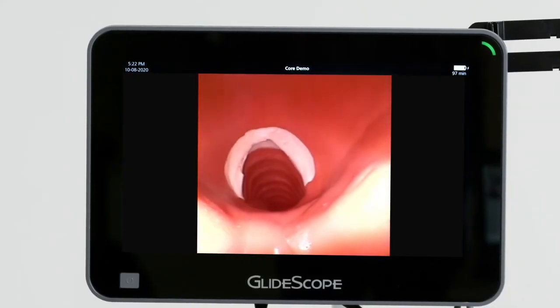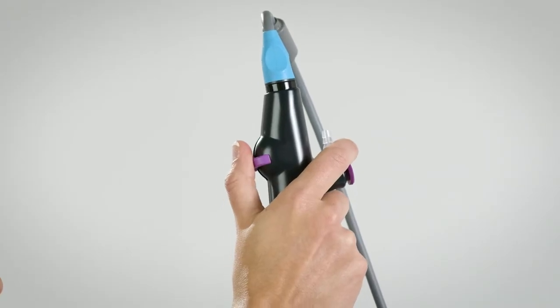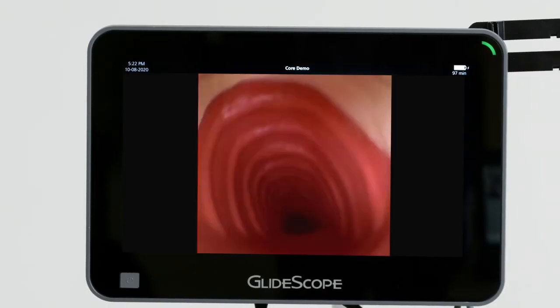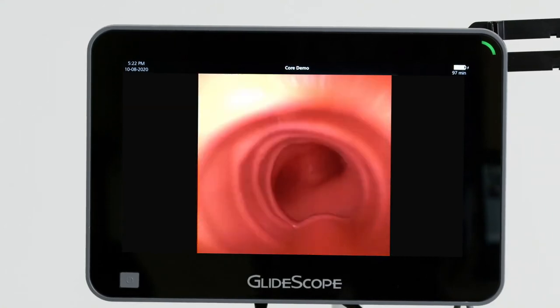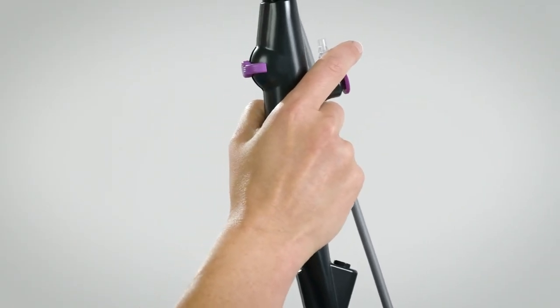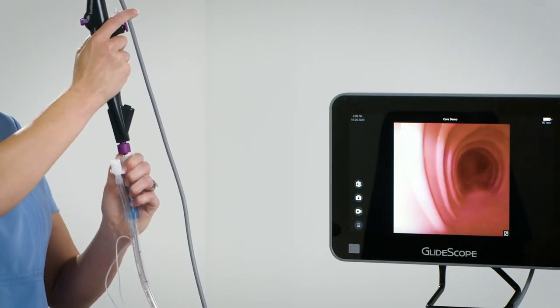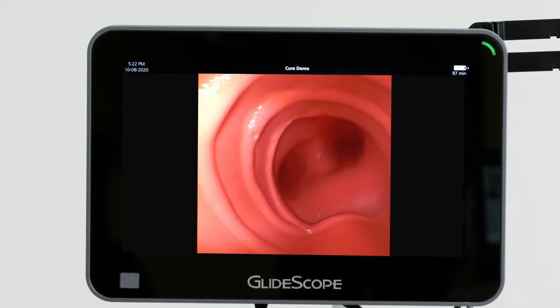Now I'm going to use my B-Flex scope to visualize the cords and I'm going to use my lever to flex up the distal tip of the scope and enter into the trachea. Now I'm advancing my scope down the trachea. I'm going to remove my thumb from the lever to maintain the scope in neutral position before I offload the scope from the tube retainer and advance it slowly into the patient's trachea.